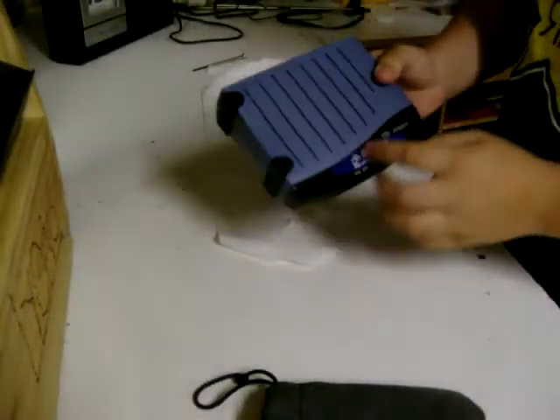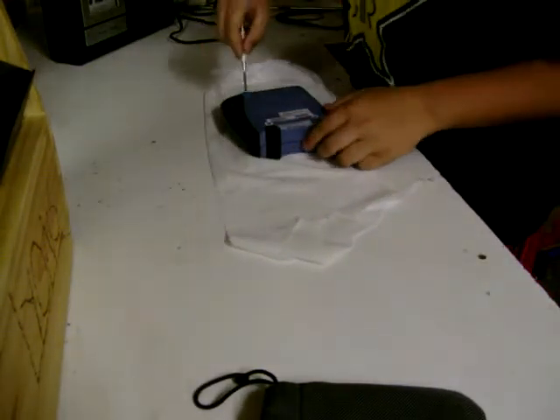First off, get your old modem — this one, Dynalink anyway. Find the screws and take out the screws.